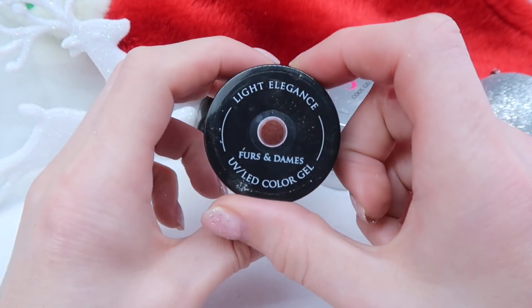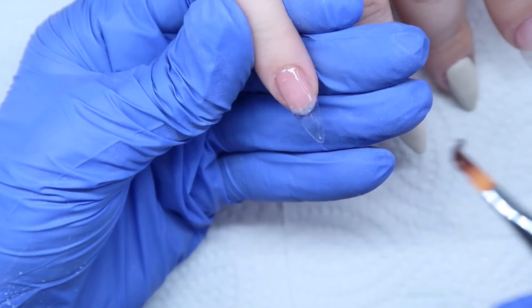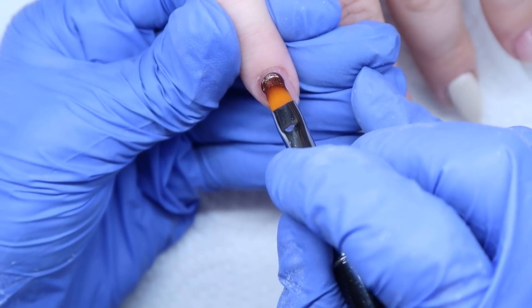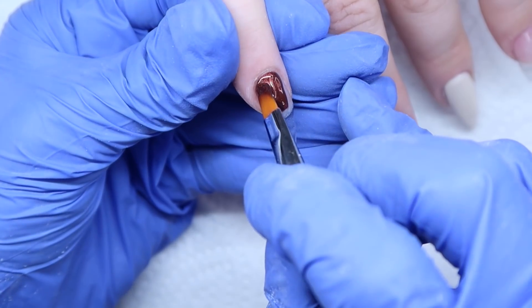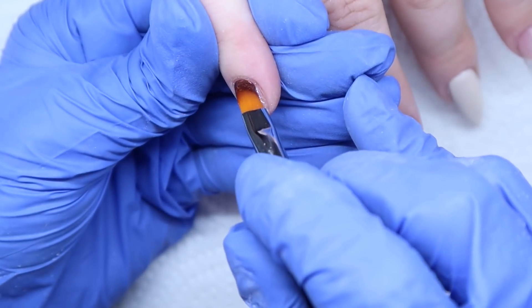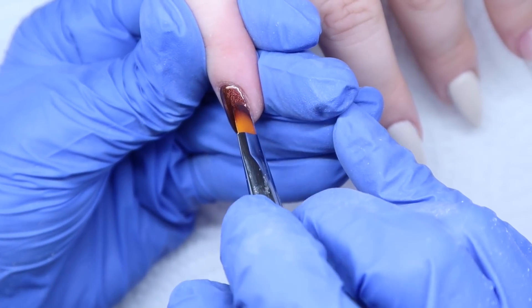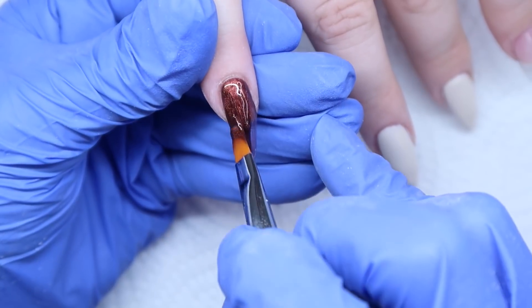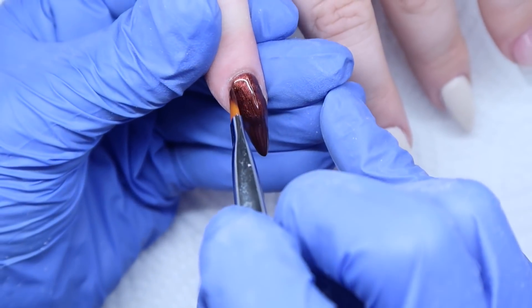Now I'm coming in with Fur and Dames — this is a beautiful, kind of metallic shimmery brown from Light Elegance. I'm going to be using this on her pinky, her pointer finger, and her thumb. This color is so nice; I absolutely love the shimmery metallic colors from Light Elegance — they're amazing and really nice to work with. I'm applying it near the cuticle area and then painting this color down the nail. I will be applying two coats on this color as well.